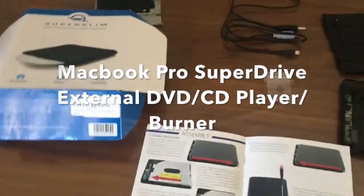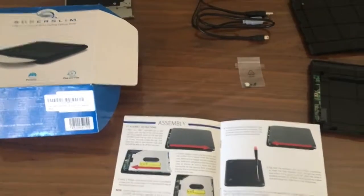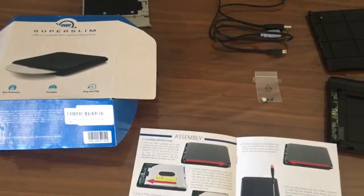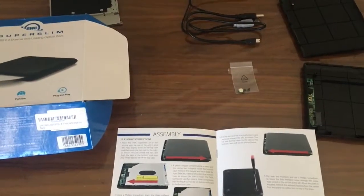Hey folks, following up from the previous video. In this one we're going to convert the MacBook Pro DVD drive into an external DVD drive, since Apple doesn't want to add any more DVD drives to their new laptops.